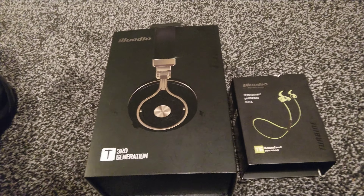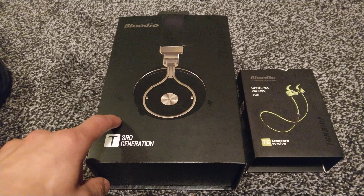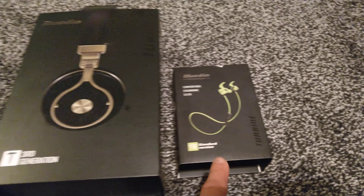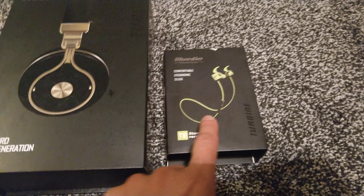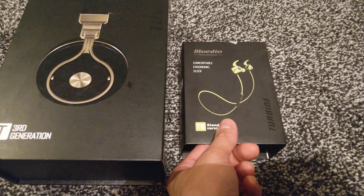Here we have the T3, which is a very good headphones indeed. I've been using these for a long time, and then we have the smaller BlueDio headphones as well. First of all we'll start off talking about these ones.